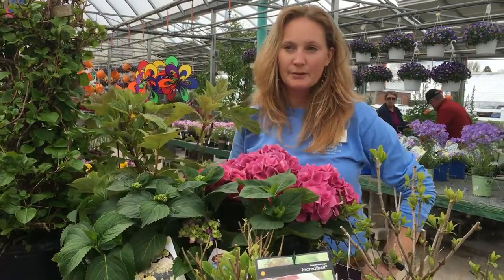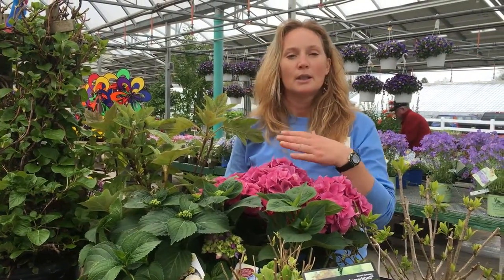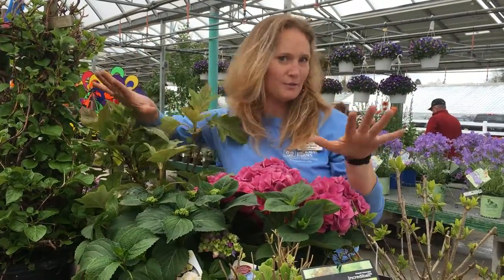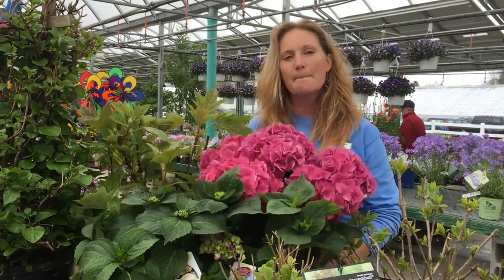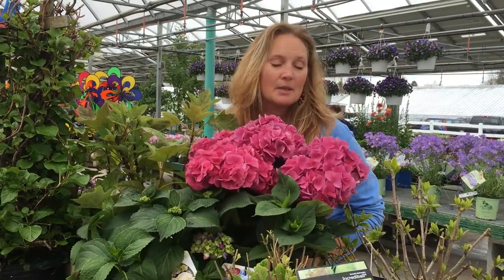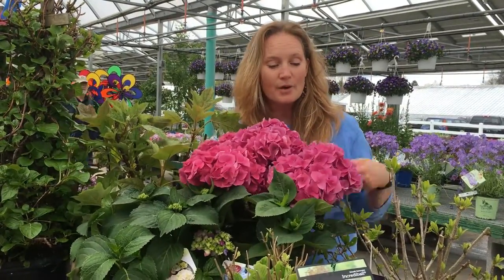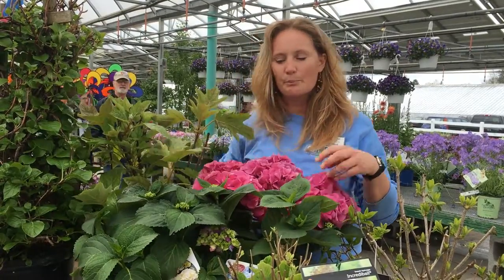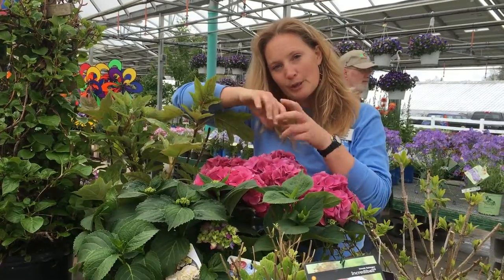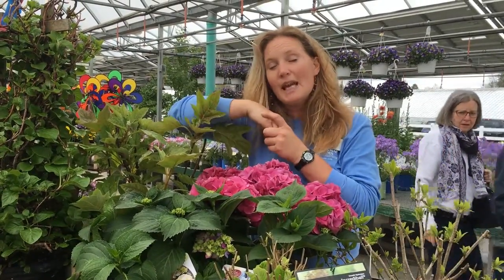Plants have, for lack of a better phrase, first and last names. Like me — I'm Kate Ward — this is all hydrangea. So this is hydrangea macrophylla. Macrophylla is its last name. These are large-flowered varieties. They get big ball-shaped flowers and come generally in pink, purplish, or blue depending on the soil's pH.